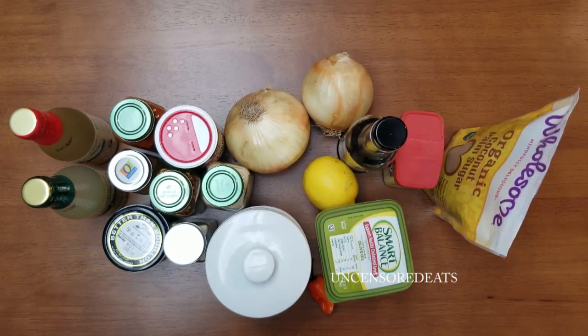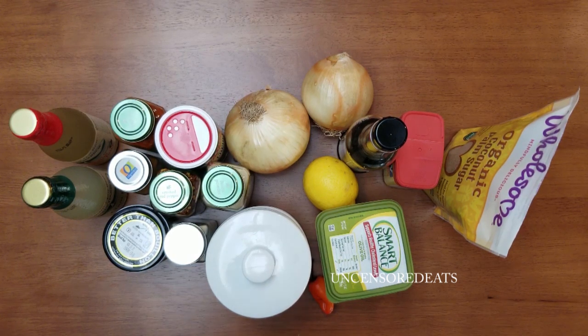Hey guys, welcome back to another Uncensored Eats cooking video tutorial. Today I'm going to show you how I make my dairy-free sauce for my seafood boil. This video is highly requested — a lot of people have been DMing me on Instagram and emailing me asking how I make it. Today is the day I'm going to show you my secret.